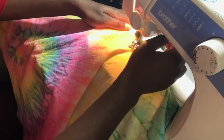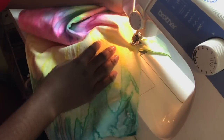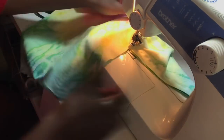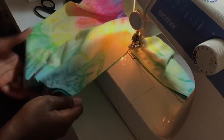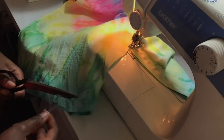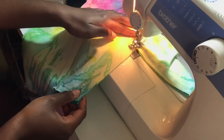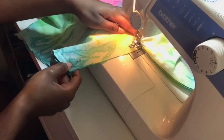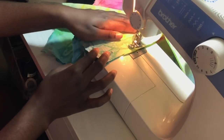Just sew the crotch area — sew all three sides — and then you're going to do something different with the legs. Don't sew the legs shut of course. We're going to hem the two legs and also hem the top waist part. We're also going to add a waistband, so you guys will see what that looks like in just a second.